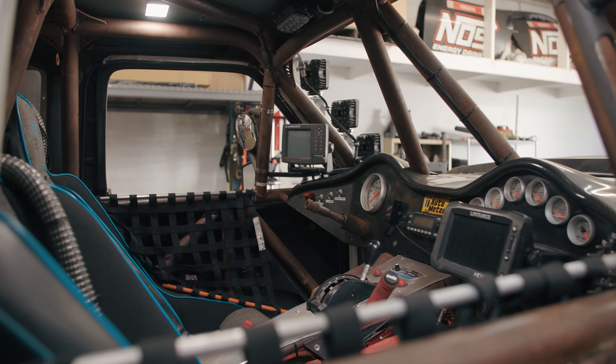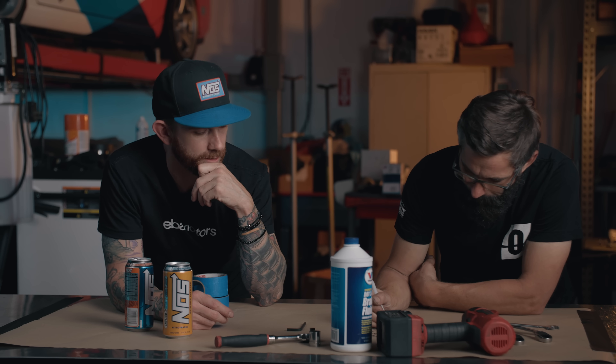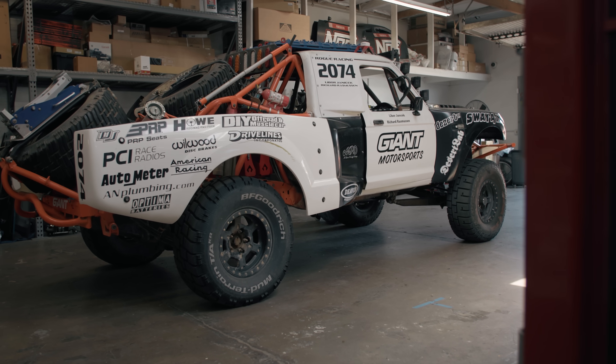The mounts it has aren't gonna work on the LS — it's a totally different, new mount. Hopefully something like that is already out there to save us a little time. The few times he did get to drive it, he says it doesn't stop. He also pointed out that outside of the brakes he has a bunch of old hand-me-down short course tires, so I want to get some Yokohamas on that thing.